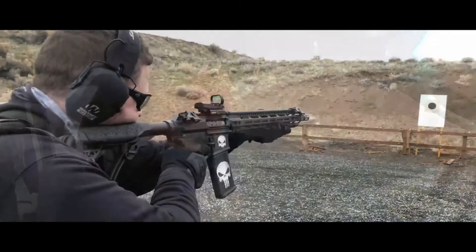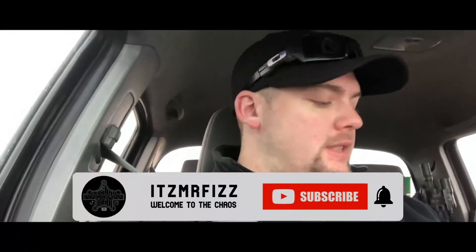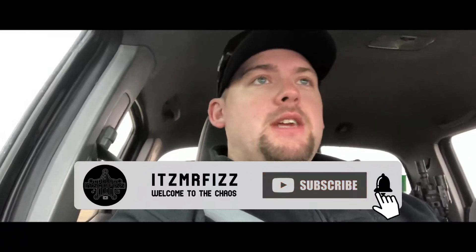All in all, today was a pretty good success. I was finally able to get some time to go to the range, get these optics tested and sighted in, and give you guys my feedback. I hope you guys enjoy it.